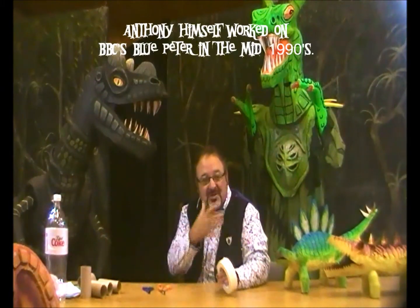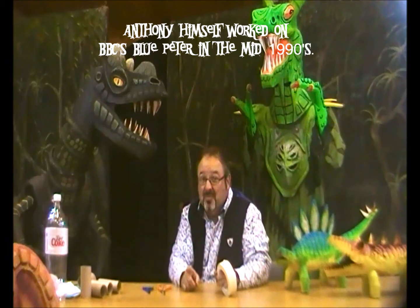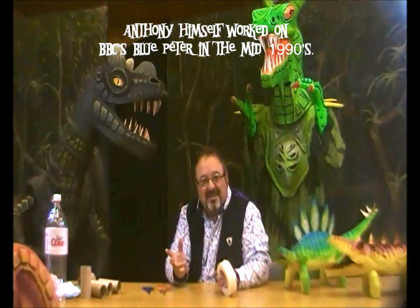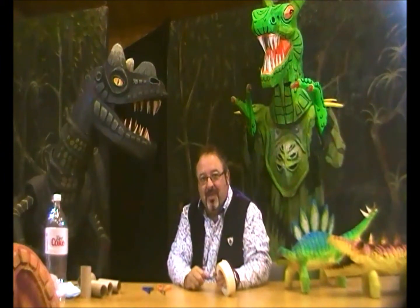I'm just going to do a little bit now about general model making techniques. If you've already seen this on another one of my YouTube posts, then just fast forward to the bit where my shirt changes colour — that'll be the actual make.